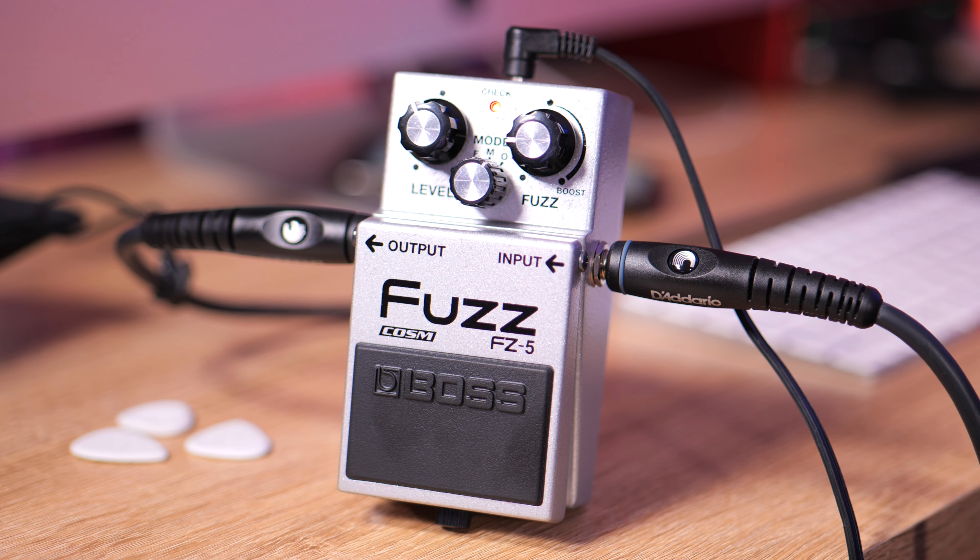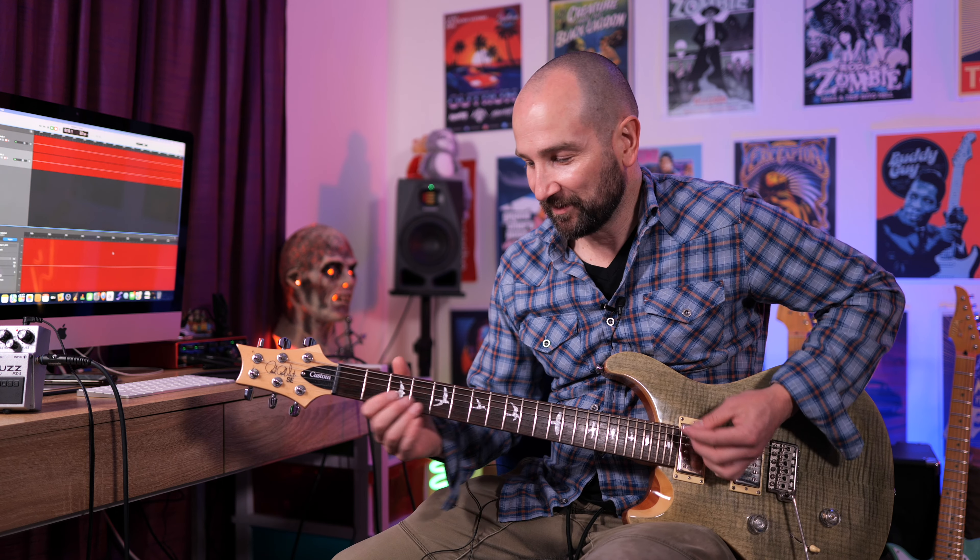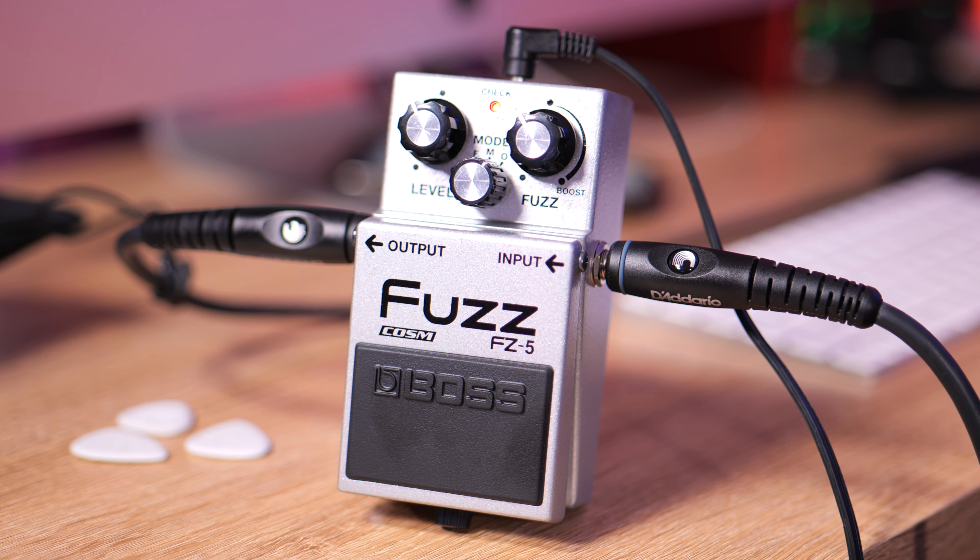So if there's ever a time to use a tone control, it's with this setting. Lastly, over to the O setting, which is based on the Octavia fuzz, so you're getting an octave and a fuzz in one. This is super high gain, which means it doesn't handle chords that well once you start turning up the boost, so just keep that in mind. I'll play a mix of higher notes and lower notes on the guitar and you can make up your mind whether you like it or not.